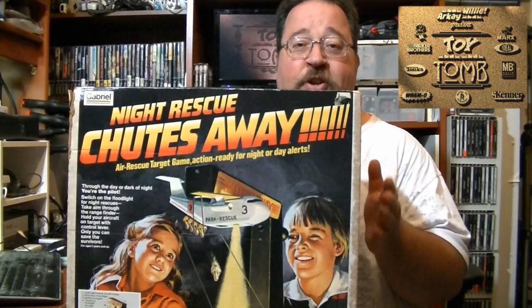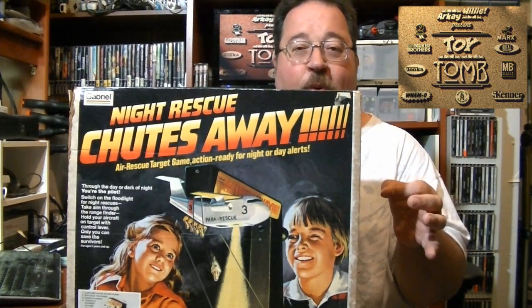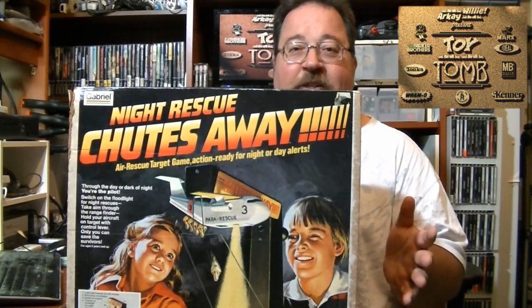Basically what you do is you have a circular board that rotates around and you drop these little parachutes into these little holes on the board that represent people in distress. Let's open the box and take a look at what's inside.